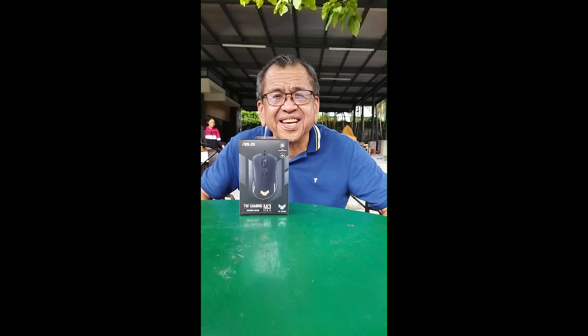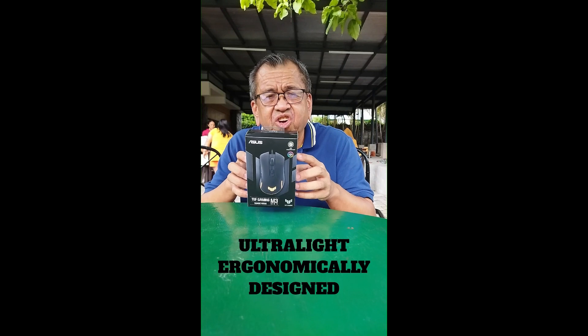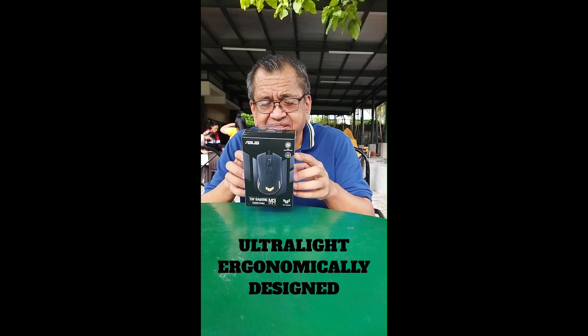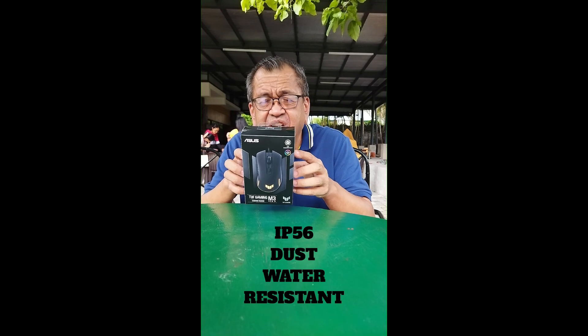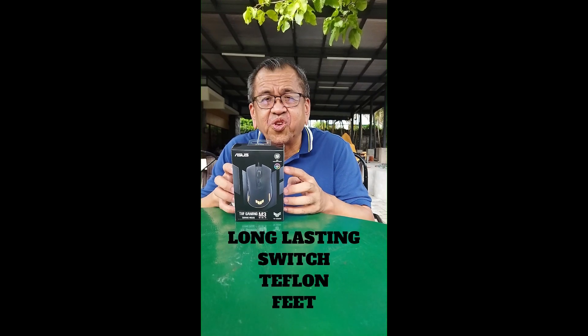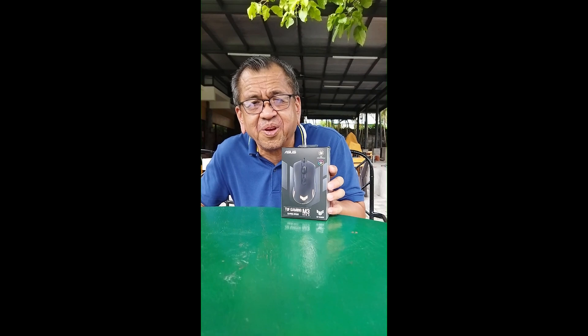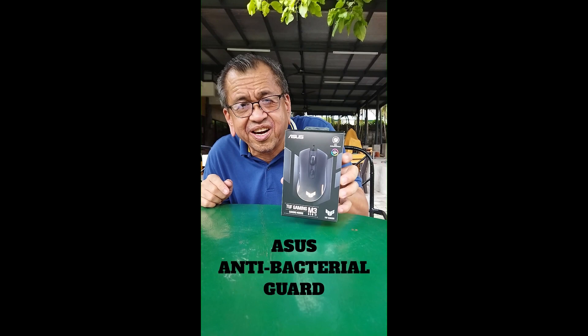The nice thing about this mouse is that it is ultra light and ergonomically designed. It is IP56 dust and water resistant. It has long-lasting switches and teflon feet. My most favorite feature of this gaming mouse is that it has an Asus anti-bacterial coating.